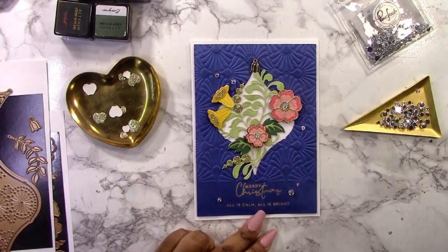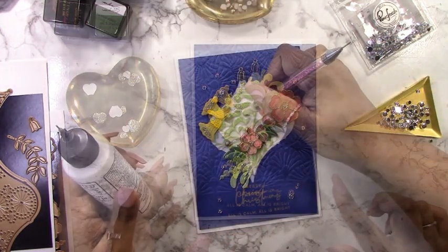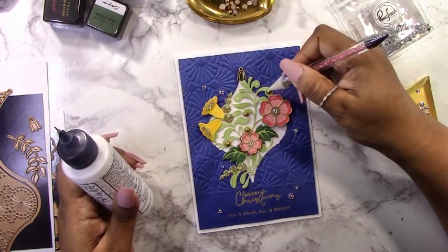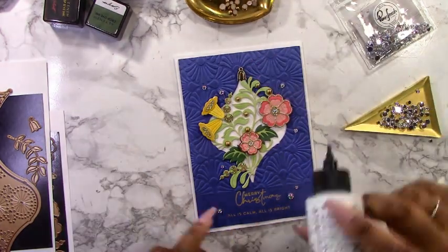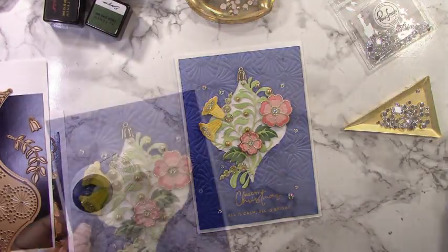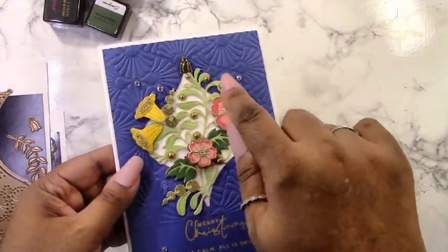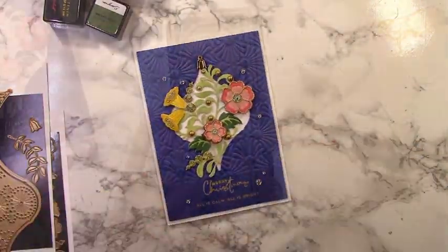To finish this card, I'm adding some clear iridescent drop gems and gold matte pearls to the little round flourish pieces on the leaves. I keep saying 'flourish' because I really don't know what else to call that background piece you attach all the flowers to, but flourish seems right.